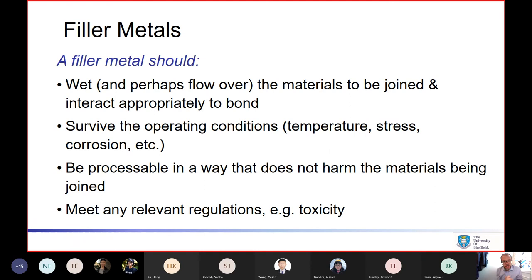Moving on to filler metals — this is the part that melts and actually does the brazing. A filler metal needs to wet when molten, be happy in contact with the materials it's going to bond, and it might need to flow as well. It needs to produce a joint, survive the operating conditions — temperature, stresses, corrosive or oxidizing environments — and be compatible with processing that suits the materials being joined: not too high temperature, not too reactive. If there are regulations in that domain, it will have to comply with those.